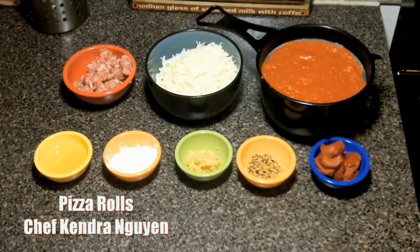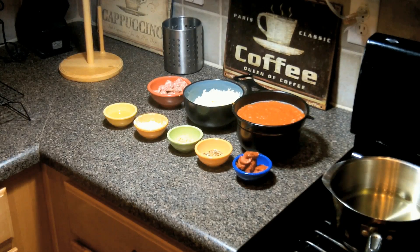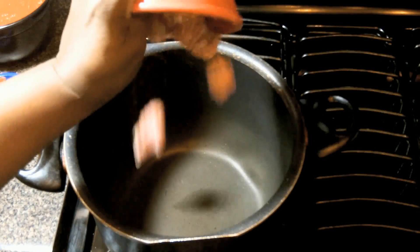Hey, Chef Kendra here, and today we learn how to make pizza rolls. Yes, that frozen food classic, but our version is all natural and they taste way better.